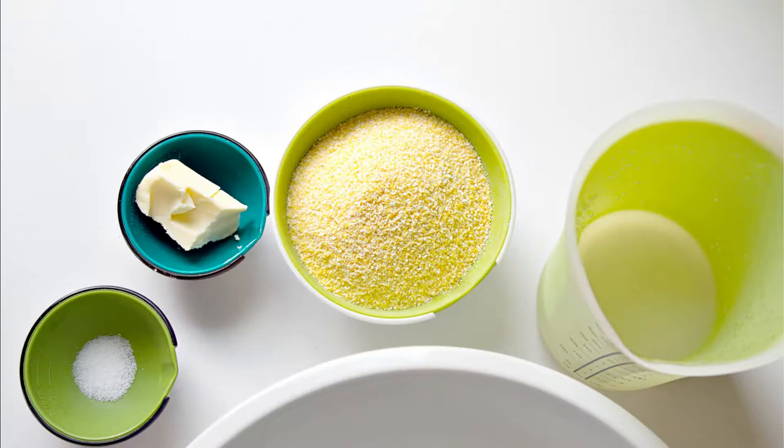We're simply going to measure out — in this case I measured out a half a cup of cornmeal, two cups of water, and a quarter teaspoon of salt.